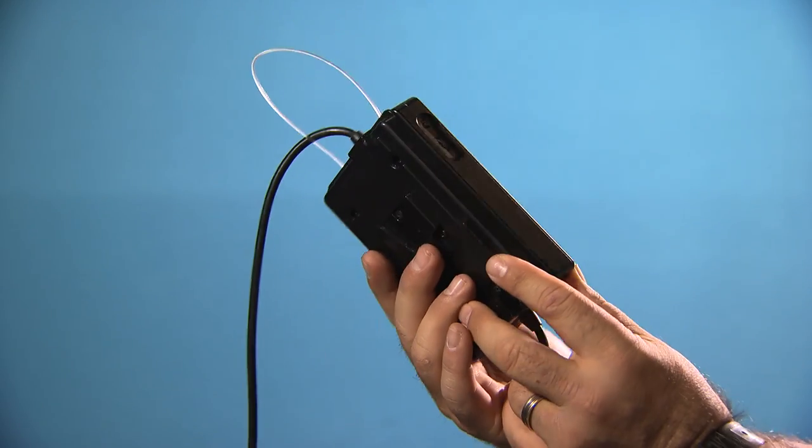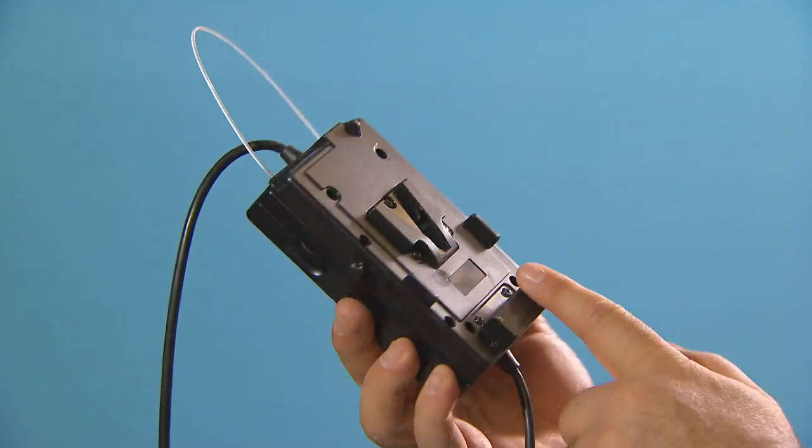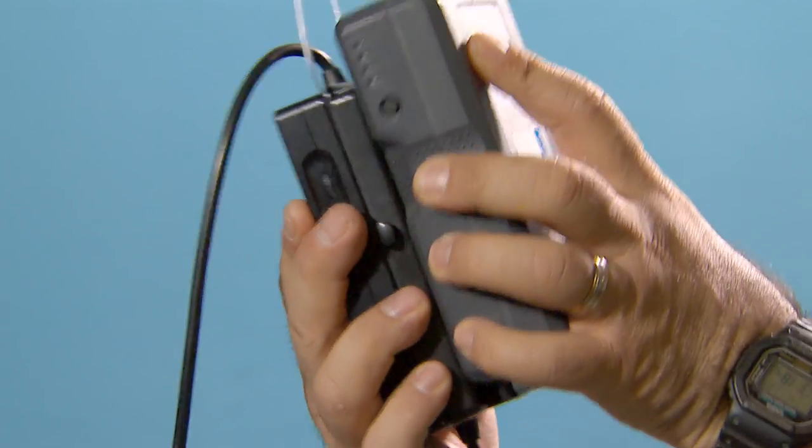Another feature is that the dimming controller is smaller than other brands. It also comes with an integrated V-lock plate as standard — with others it's sometimes an added accessory.